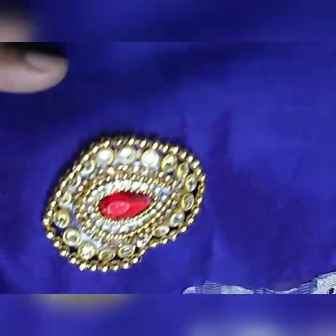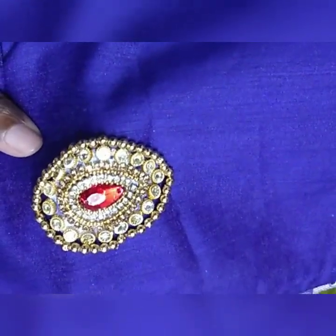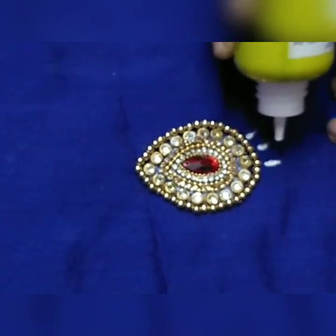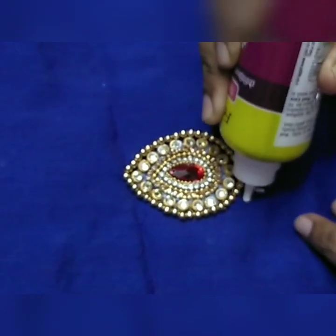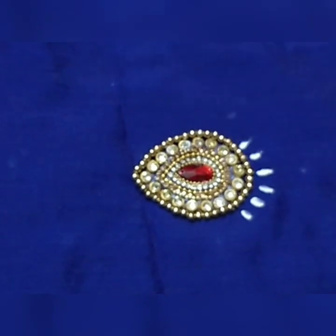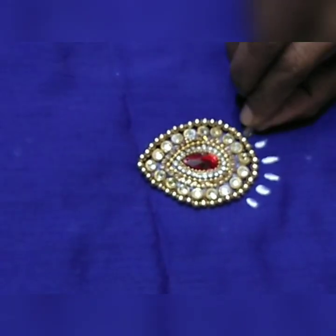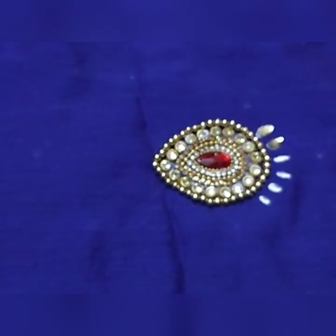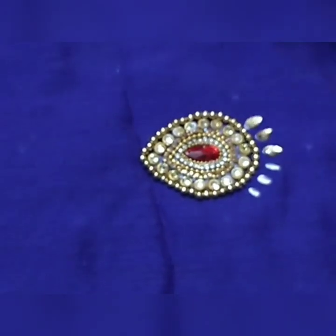Now we are going to put the stones on the bottom shape. This is the drop shape. We are going to do this shape.